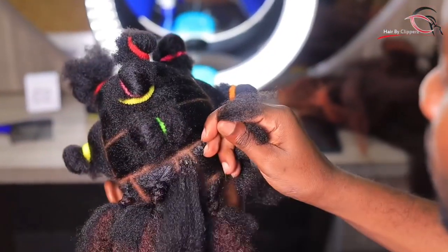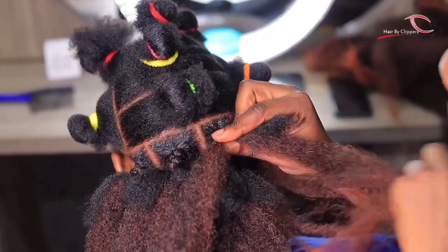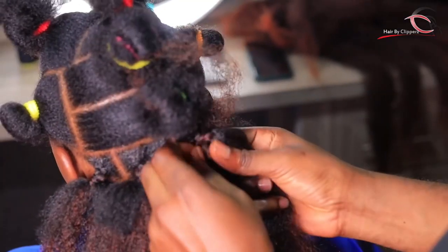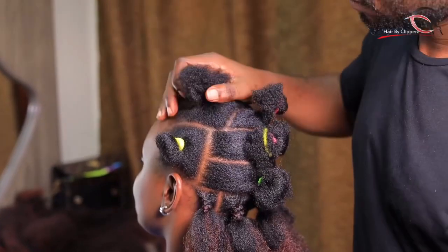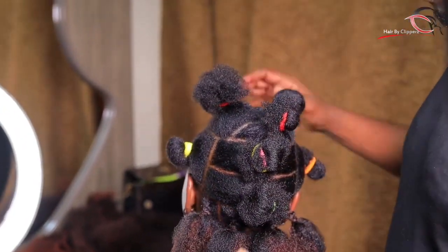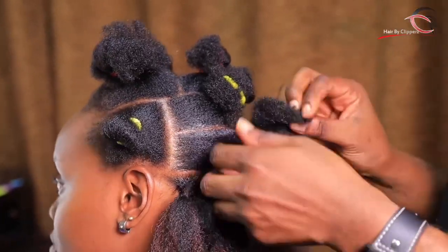We did the parting first so that we can make our boxes. You can see how they are in different shapes. This method helps you make your lines perfect. We always separate our lines into three portions — this side, the middle one, and the other side. In order to achieve the exact result you expected, you have to make sure that you line things this way.